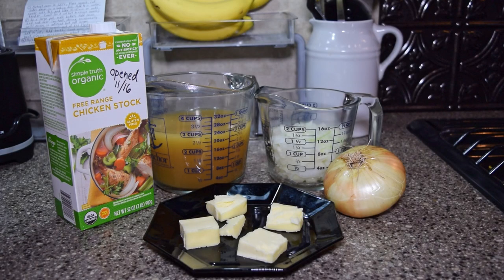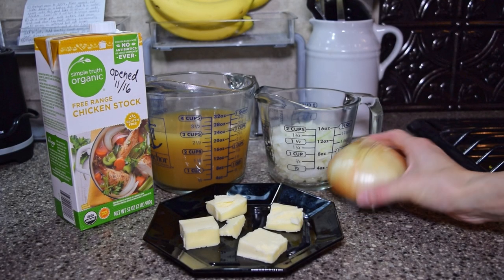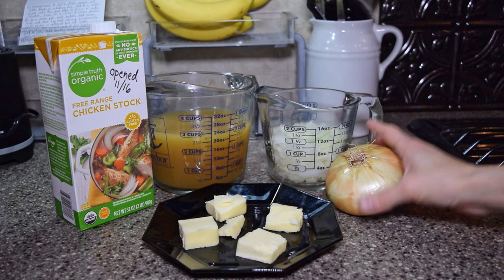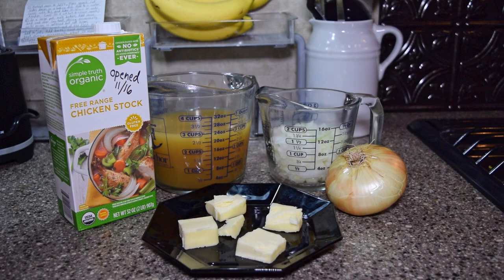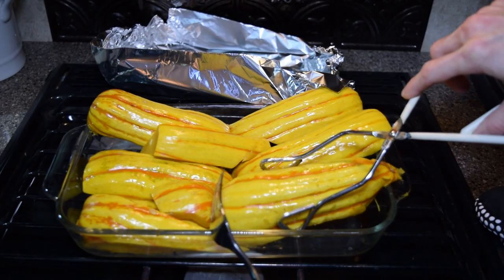While the squash is baking, gather the other ingredients. I used one and a half cups of diced sweet onion, three cups of chicken stock, and four tablespoons of butter. I skipped the heavy whipping cream, salt, and pepper of the original recipe.